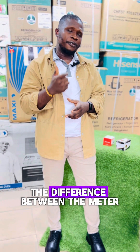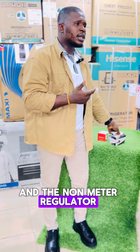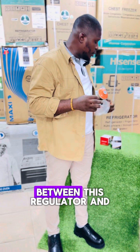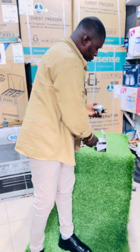So today here I will be teaching you the difference between the meter regulator which you use for your gas cylinder and the non-meter regulator. Now a couple of times, each time customers come to buy, many of them don't know the difference between this regulator and this one.